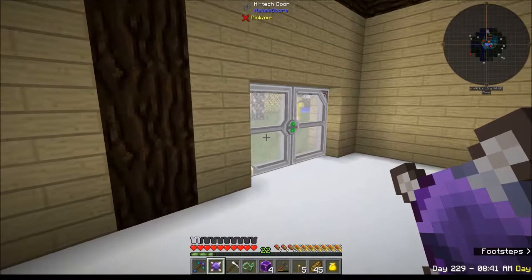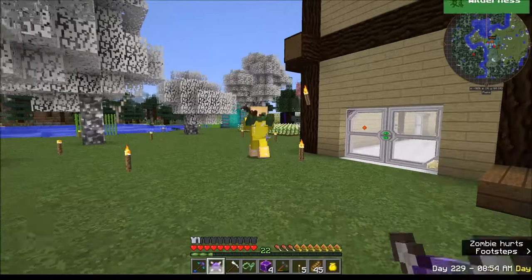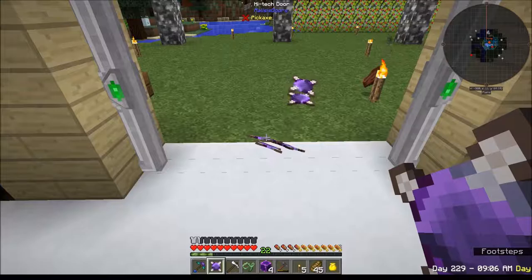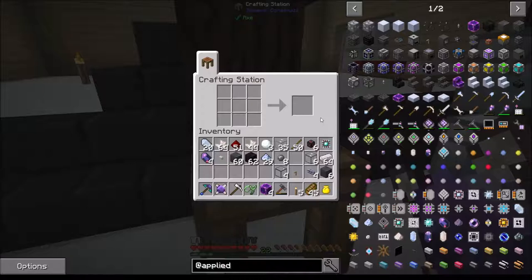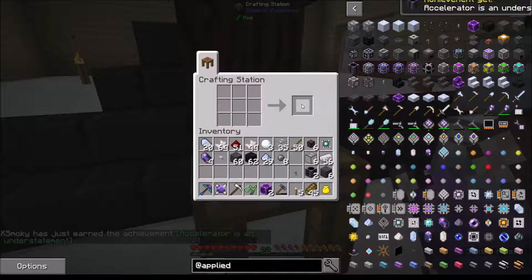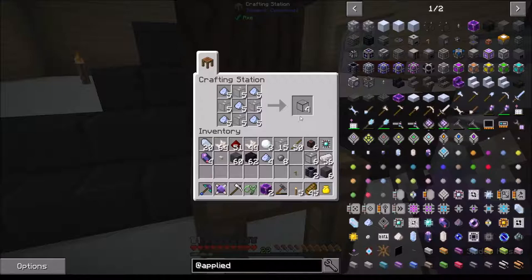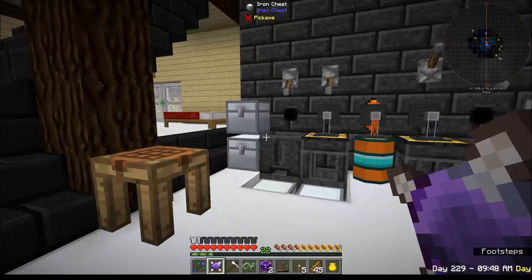I hear a zombie somewhere - oh there you are. Okay, it's spinning - a glitch. Sorry, a little distracted. Let's get this made. There we go, shift click - now we have all of that. I need two more of these and more cable. Where is that spider?